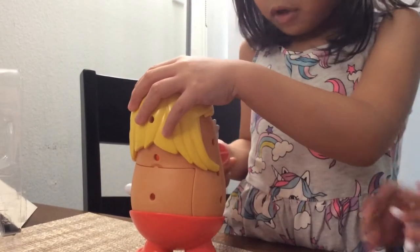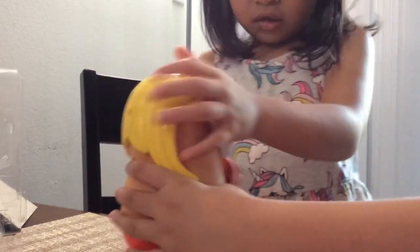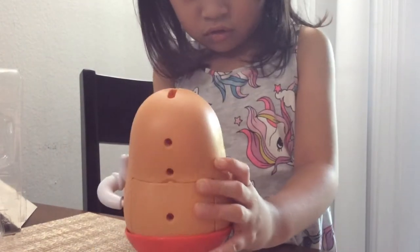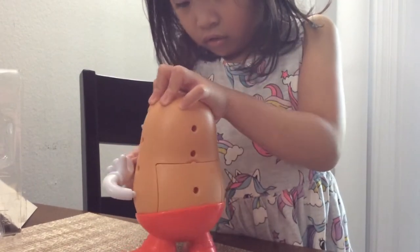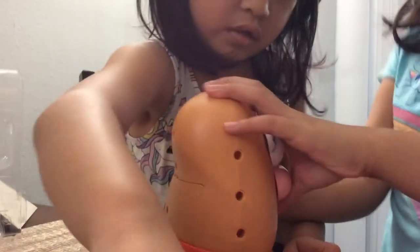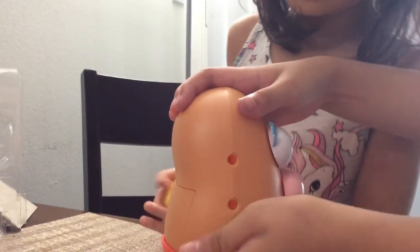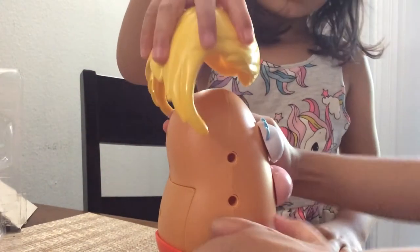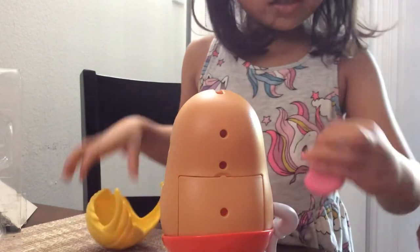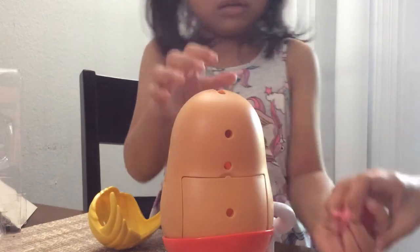I'm going to put it on his arms, because you are doing everything. The arm is backwards — it's wrong. It's supposed to be over here. Put it on. I'm trying to put on the hair. I'll get you later. Now I'm going to put the hair. Want me to help you?